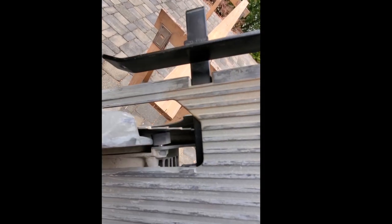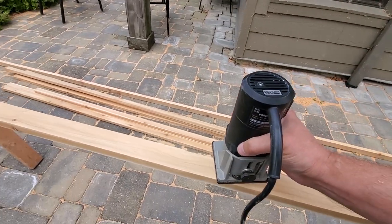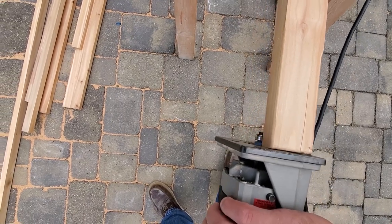A quick and easy way to make the purlins is to use a thin curved blade in your circular saw with an edge guide to rip down cedar deck boards. Clean these up by rounding over all the corners with your trim router.